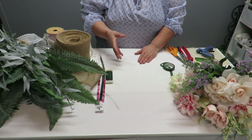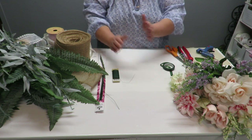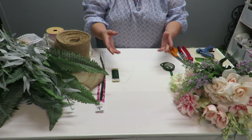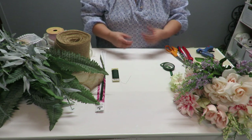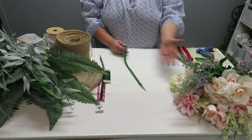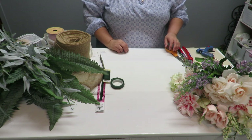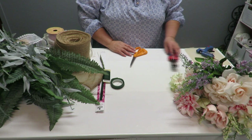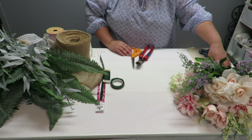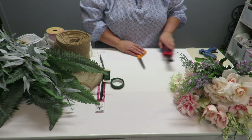You could use chenille stems instead of floral wire for wrapping, but that would add too much bulk. I'm going to use floral tape in green because I want everything to look more natural. For tools I've got scissors, wire cutters, and a hot glue gun ready to go — though it probably won't get used as much as the scissors and wire cutters.